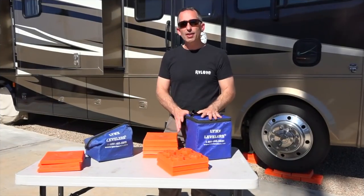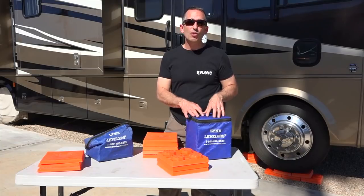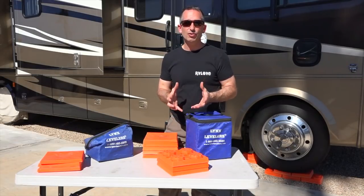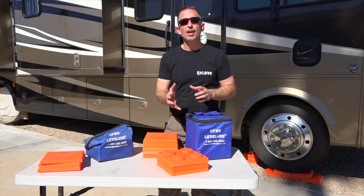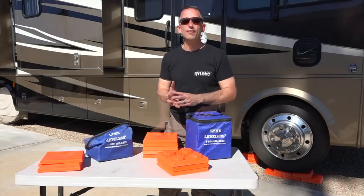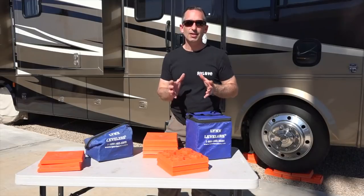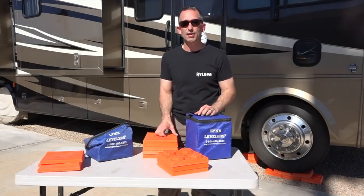We have had these since we first hit the road. We've been using them full time for 4 years and still have the original set we bought — they have not cracked or broken. They've been a very strong, consistent, durable product. They are so easy to use and only 7 pounds, so they're lightweight. We absolutely love them because we use them at almost every single campsite, and in 4 years that's a lot of use.